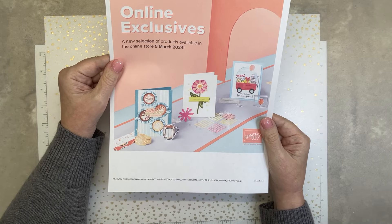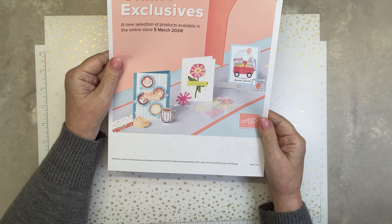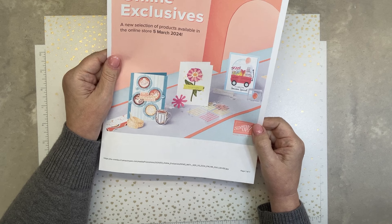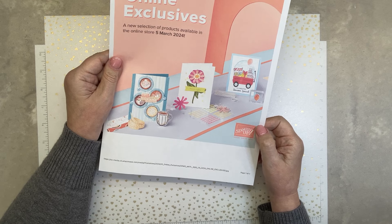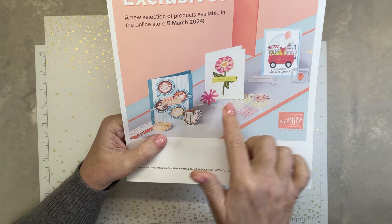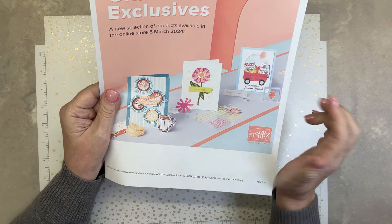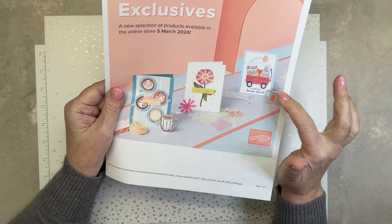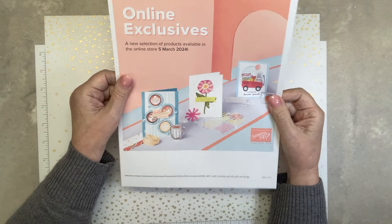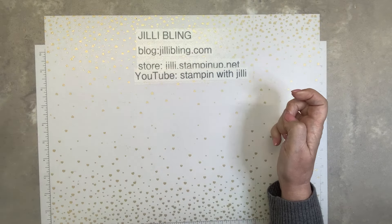Starting March 5th, Stampin' Up will be coming out with quite a few bundles and new items in the online exclusives, and I just got my box. So I thought I'd share it with you today. When you look at this, you can see there's something with coffee, the zinnia, and I'm not sure what this little wagon is, but there's a whole bunch more. That's really cute, though. So that's what today's video is all about — getting into the box.